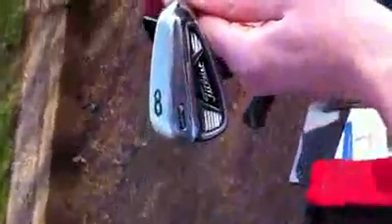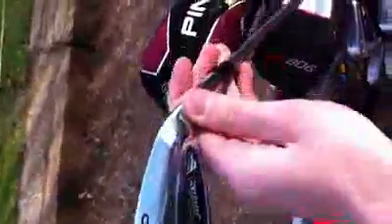They have a fantastic feel. I've obviously had them custom fit to me — about an inch longer, two degrees upright. A great club to look down on, really thin line. And you've got a nice soft sole on there.